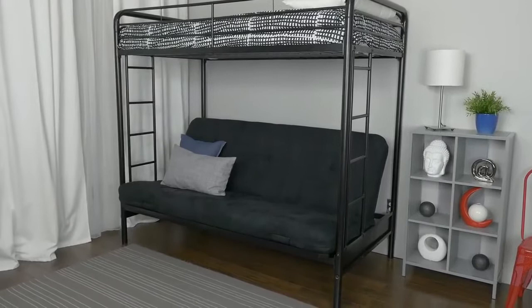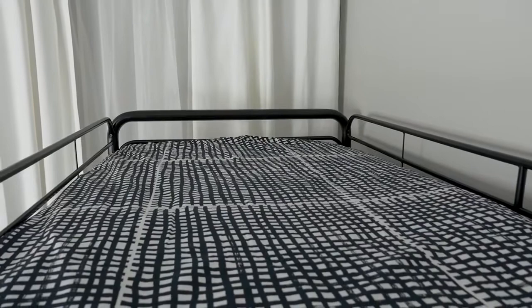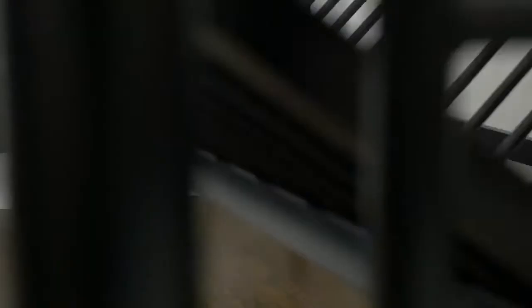The DHP Twin Over Futon Metal Bunk Bed is stylish in design as it is functional, making this the perfect addition for your kids' bedroom. Designed with safety in mind, this bunk bed accommodates one twin mattress, has a durable metal frame, includes full-length guardrails and a sturdy ladder.